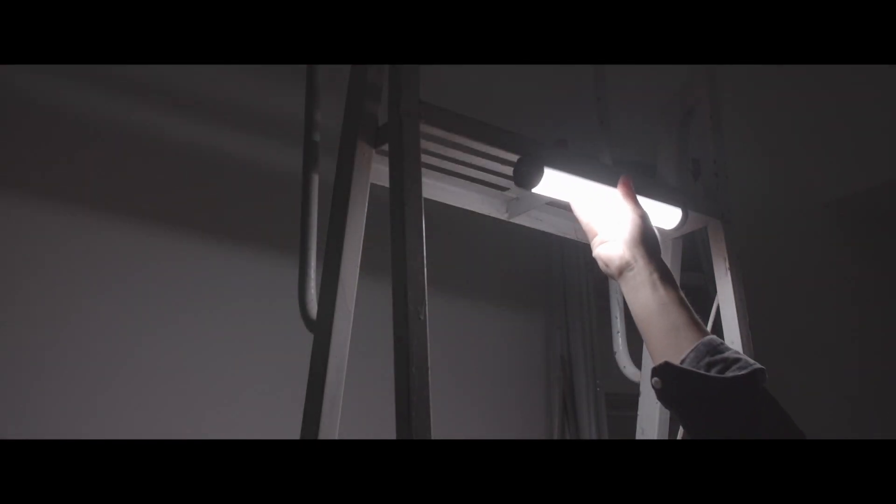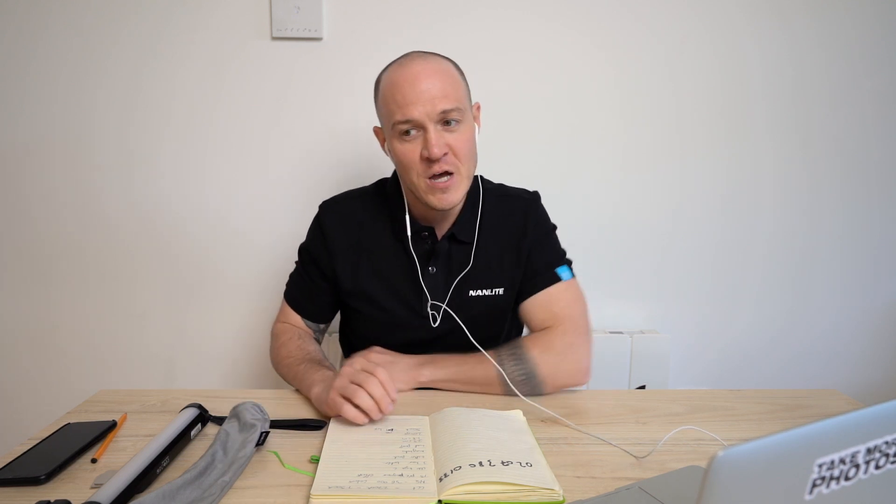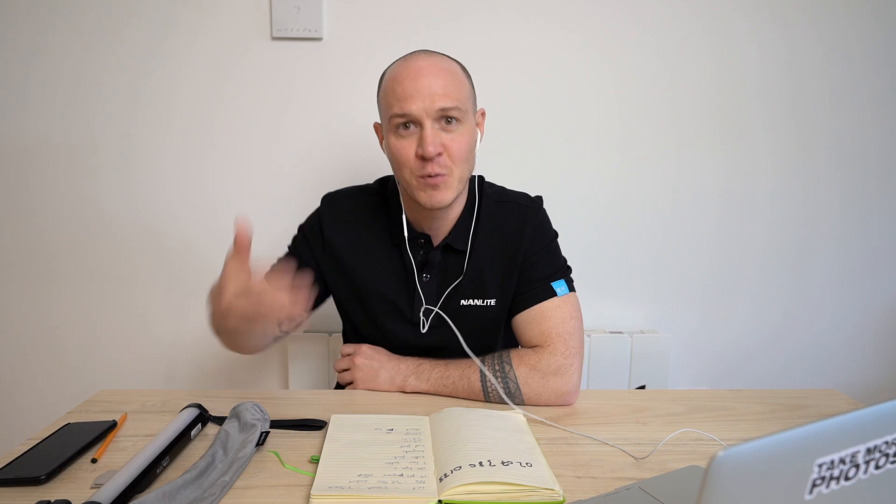In what scenarios do you see a professional using this light? I would imagine things like car chases, very intimate shots — tight angles in small confined spaces where you need a little bit more lighting and creativity. We've also got some additional products coming, such as a waterproof bag. If you want to create a lighting effect coming through water, there isn't another product out there that does that.